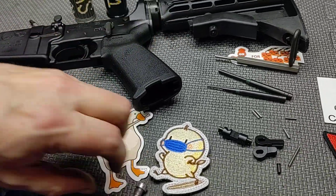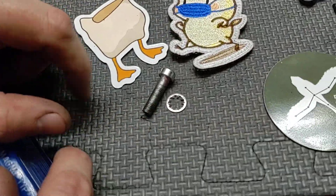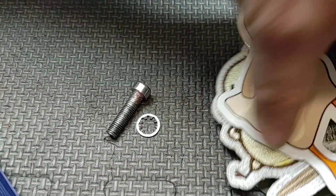We have our screw and our lock washer. Not all grip screws will have a lock washer — if they have any kind of thread lock on it, they'll usually omit the lock washer.